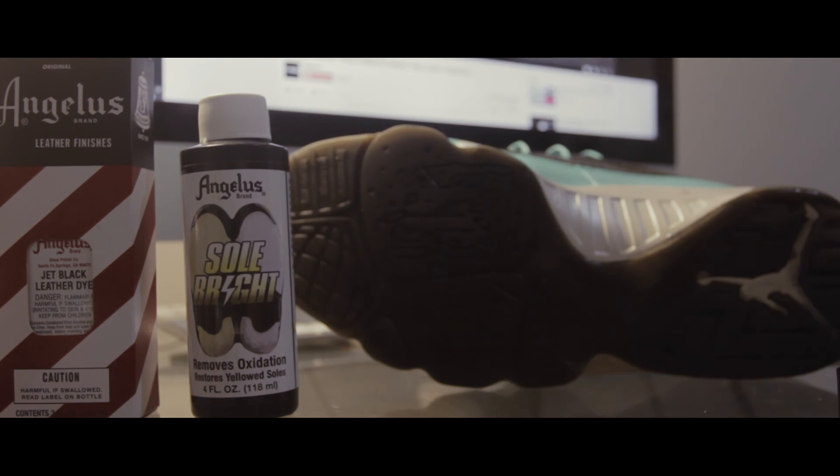This is what the sneaker looks like after four coats of the sole-down mix. It's pretty much locked in there — once you put it on, there's no returning back from that kind of sole dye. So just make sure you're making those right decisions when doing the sole-down on the sneaker.